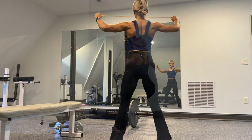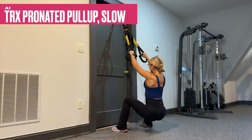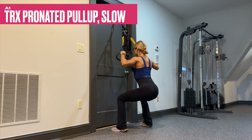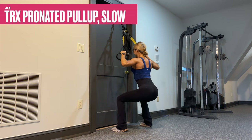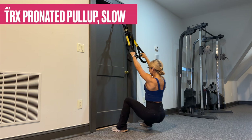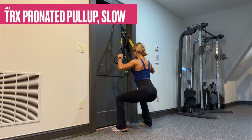We're starting out this day hot and heavy with a pull-up triset. We start with the most challenging variation — a pronated pull-up with slow tempo: five-count eccentric, one-count pause at the bottom, one count to pull up, two-count pause at the top. This one is tough.